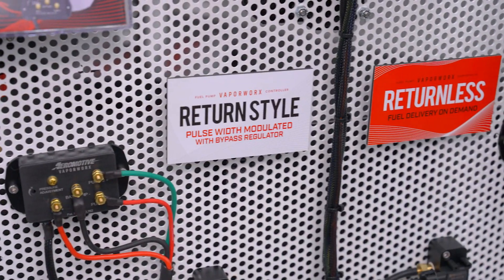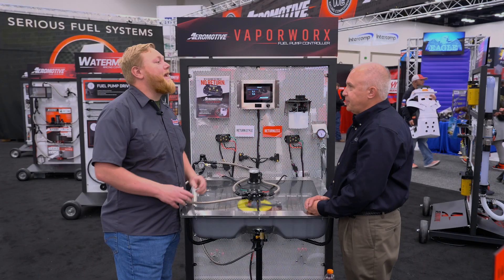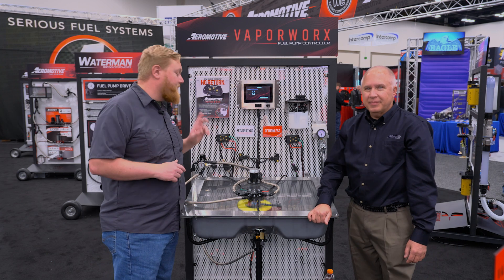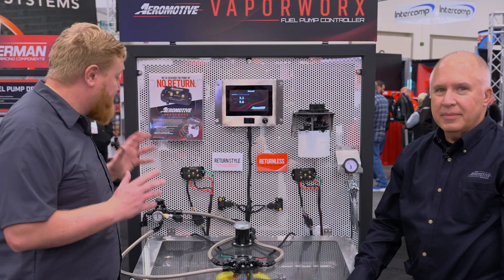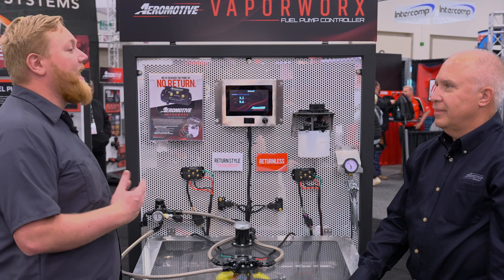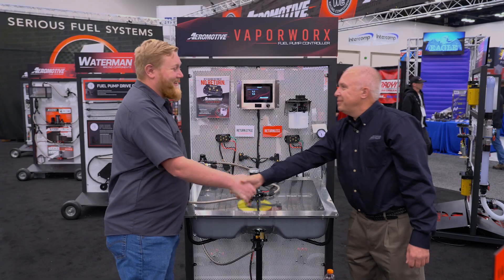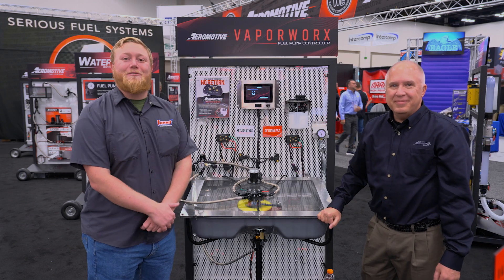When is this stuff going to be available at Summit Racing? Q1 2025 — this will be available. We can't wait. If you guys are interested in any automotive products like this amazing Vaporworks fuel pump controller, head over to summitracing.com and check them out. Carl, it's been so awesome to learn about this and I can't wait to see what you guys bring to the industry in the future. Thank you, sir. So until next time, I'm Justin with Summit Racing — we have Carl here and we'll see you guys later.